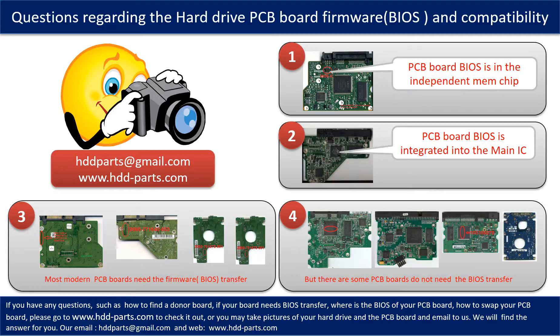The third picture shows some of these PCB boards that require BIOS transfer. However, there are some hard drive PCB boards that do not need the BIOS transfer — as long as the donor boards are identical with the original boards, you can swap the boards directly. The fourth picture shows some of these kinds of boards.